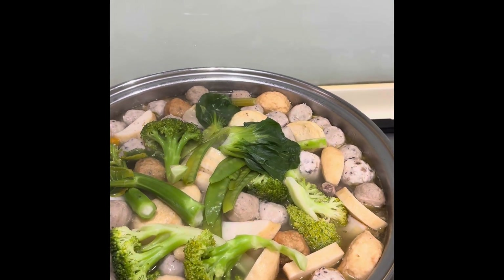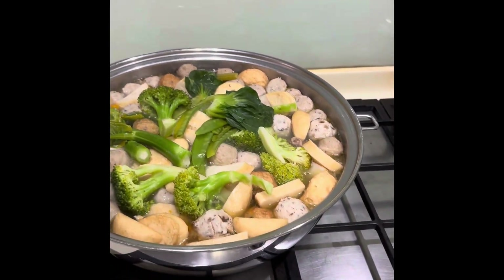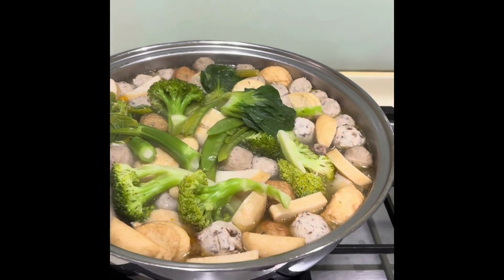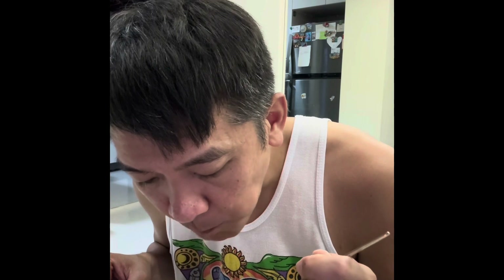There you have it, a simple steamboat. I hope you enjoy watching. Kain na! Kain na natin. Oh, by the way — roll fire lang tayo. Have a great time. Let's eat!